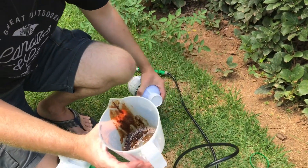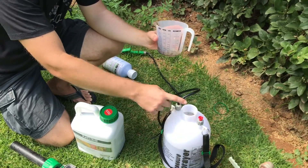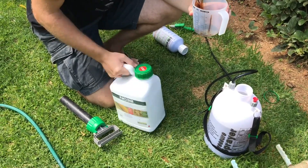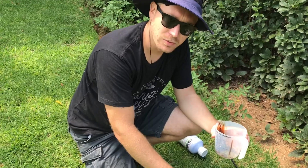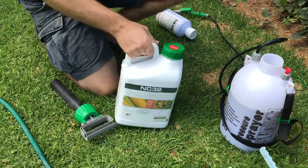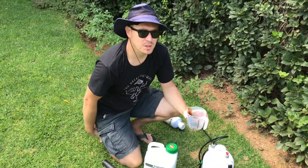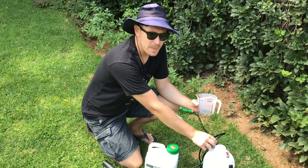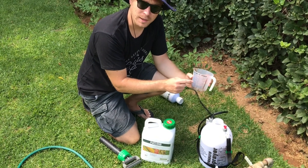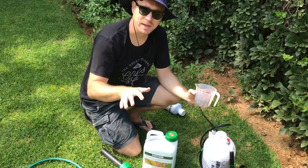We've already put in 25ml of the Oro Vital — there's a little bit left in the container. Generally I like to rinse these out between uses. Make sure you shake these products before applying because if it's been sitting on a shelf, the product may have settled. Get it mixed up nicely, then add it. We're going to use 75ml of this — for 25 square meters, the full rate application is 75ml, applied with 5 liters of water, which covers 100 square meters.